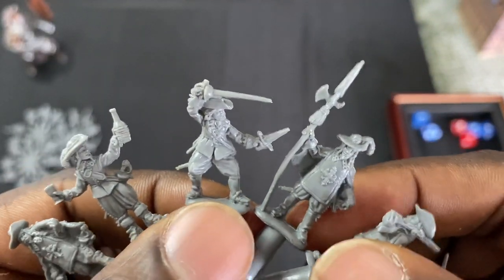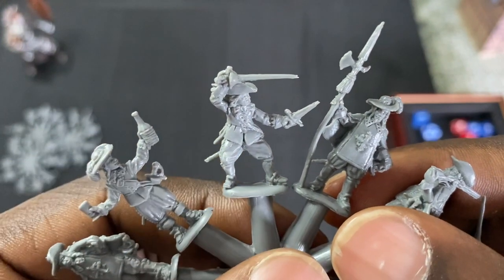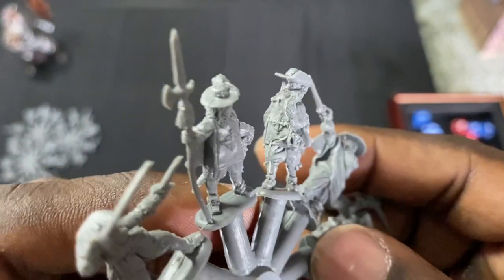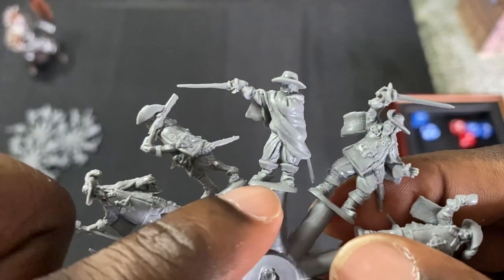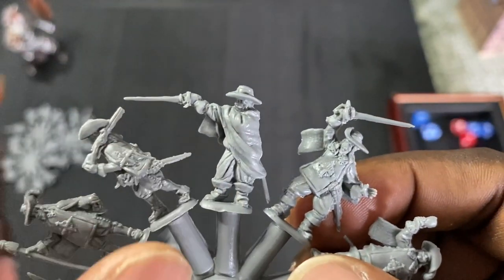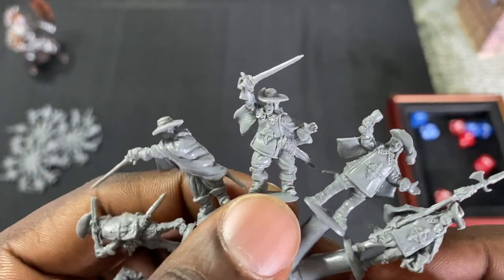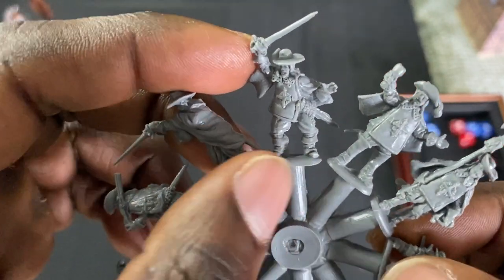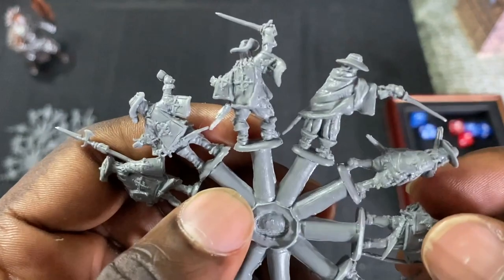If you have any history or knowledge on 17th century France, let us know in the comments how authentic these models are. Another guy holding the spear, and another guy at a different angle walking with musket over his shoulder — this is a really cool one, probably my second-favorite model on the sprue. You could actually paint this guy up to look like Zorro. I don't think I've ever seen a game with a Zorro theme — that might be something someone needs to design. And we are just about to the end of the sprue.